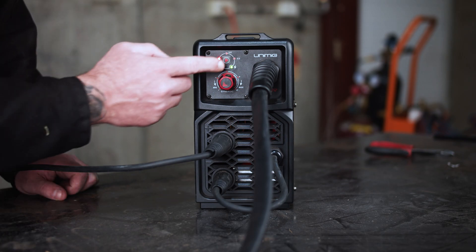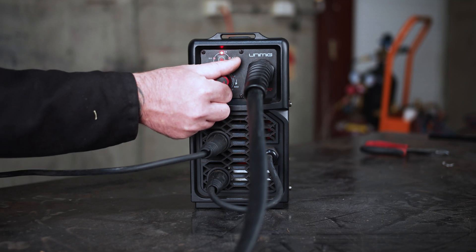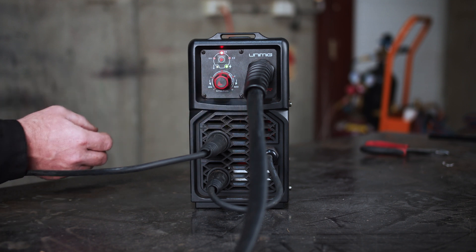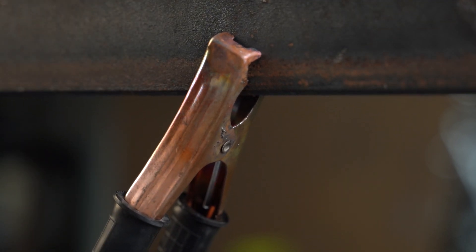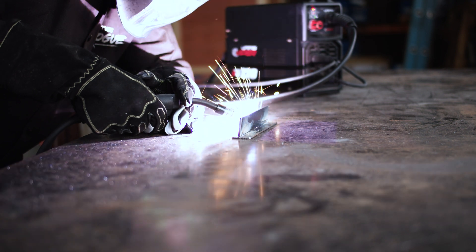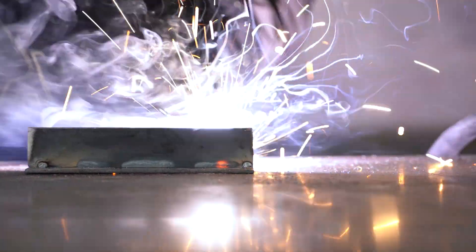Step 5: MIG welding. To start off, select the wire size you're using. Next, adjust the power knob to suit your welding material thickness. Thicker material will require a higher setting and thin materials will require a lower setting. Connect the earth clamp to the work piece and you're ready to begin welding. Simply line up the torch with the joint and pull the trigger to initiate the weld cycle. When using gasless wire, you need to drag the torch along the joint to avoid slag being included into the weld.